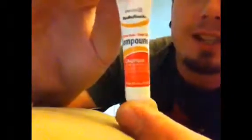Radio Shack has heat sink compound. Like I said, it's like $6.99. But whatever works.